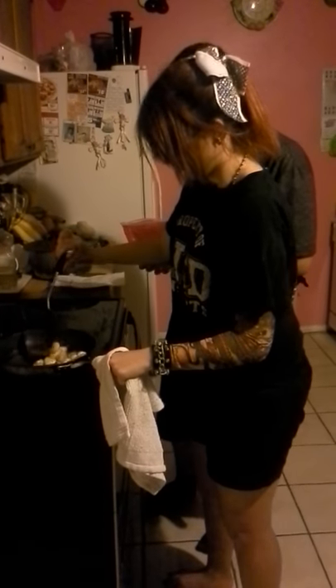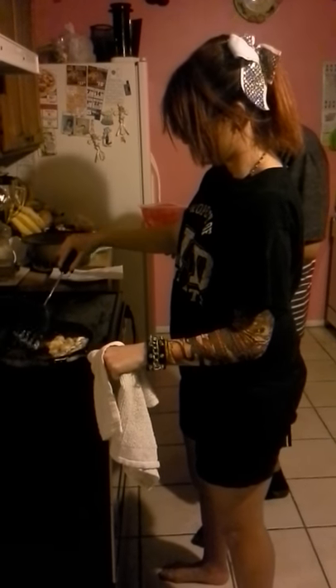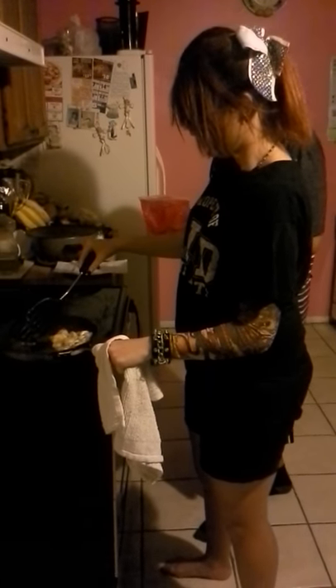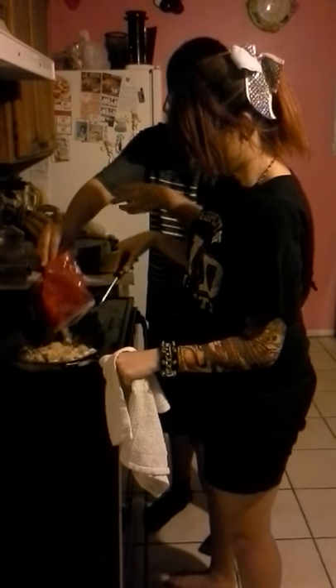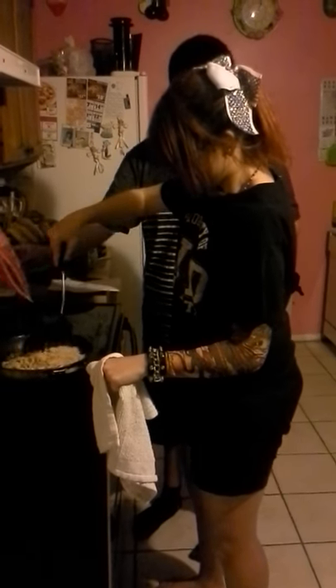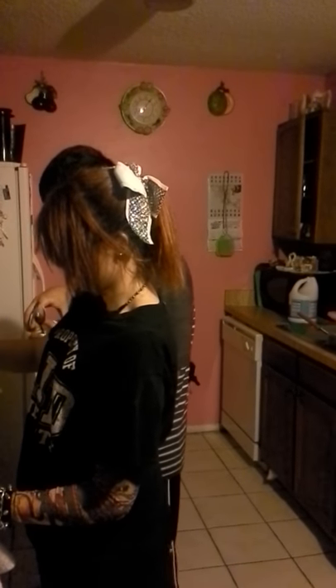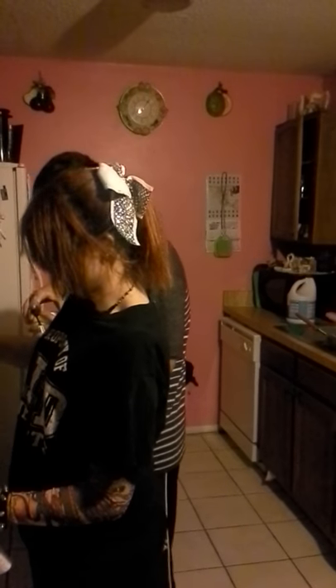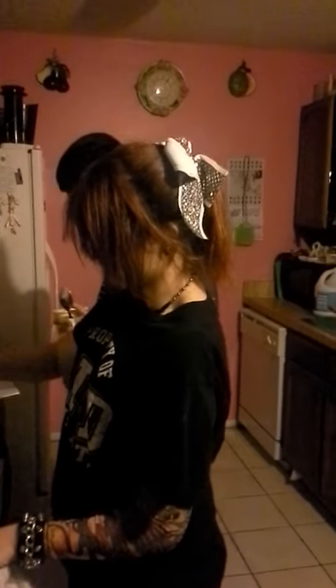Esvolver azúcar moreno sobre los plátanos y cocinar hasta que el azúcar se desdorete, sobre otros tres minutos. Luego, dividir el lado entre dos platos, plátanos, cuchara encima.